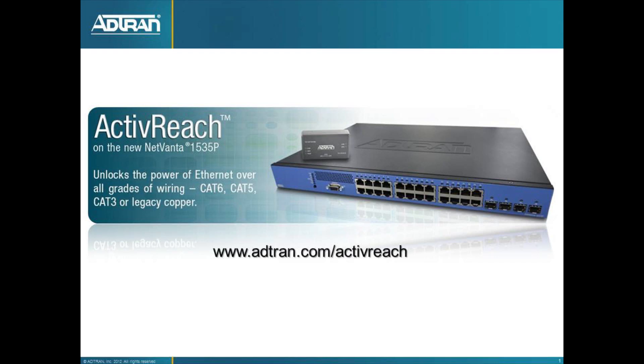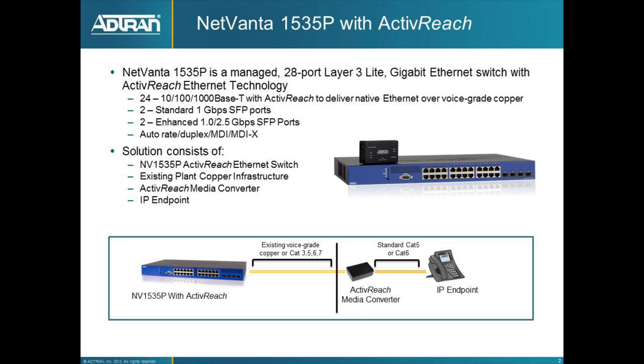Hello, my name is Bob Langies and in this video we're going to talk about the new ADTRAN NetVanta 1535P with ActiveReach. The 1535P is a managed 28-port layer 3 light switch. It includes 24 ports of gigabit Ethernet and then four SFP module ports to give you uplinks to whatever you need to uplink to.